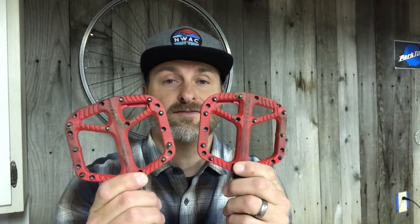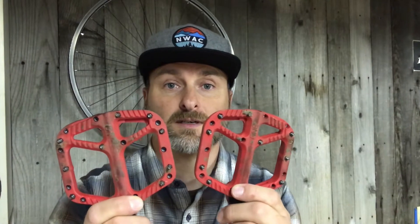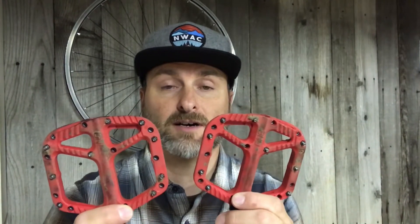I've recently switched over to flats on my mountain bike. I've been riding clipless pedals for a long time, and the ones I picked up are these. I went for more of a lower price point — something I could try out before spending more cash on flat pedals.